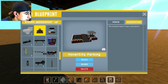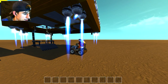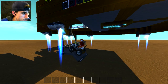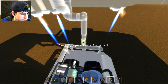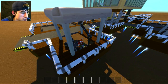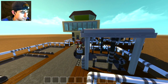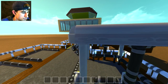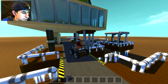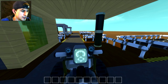We'll just spawn in a nice little hover city car right here. I don't know how bad the lag's going to get on this one but we'll find out. Not that much different — we'll just drive the car up and hop into hover city. We'll just drive in first person.